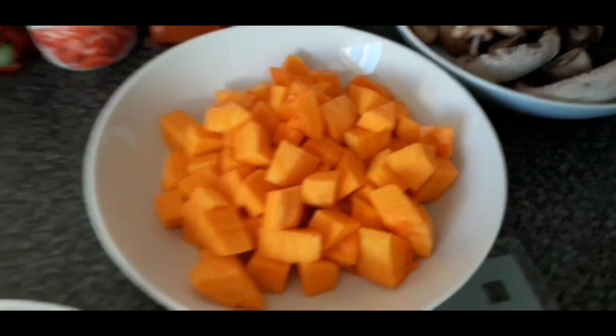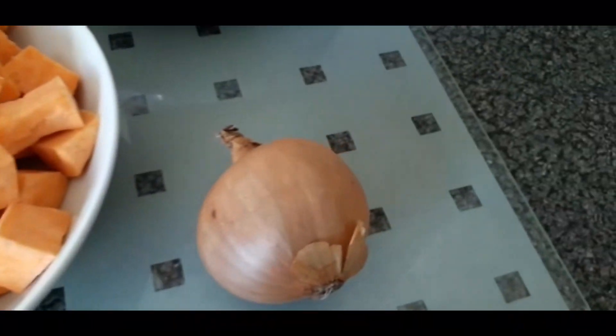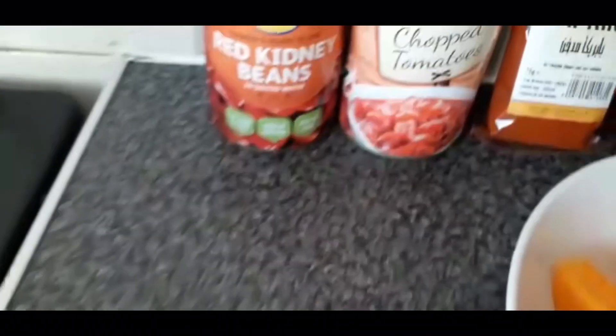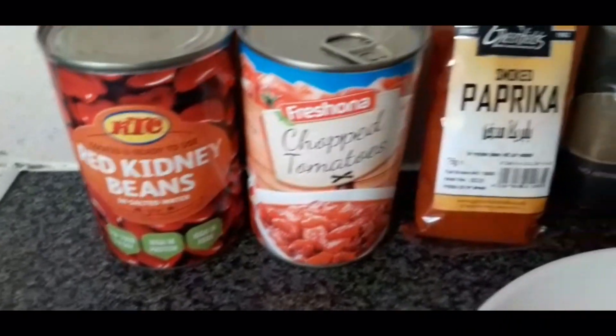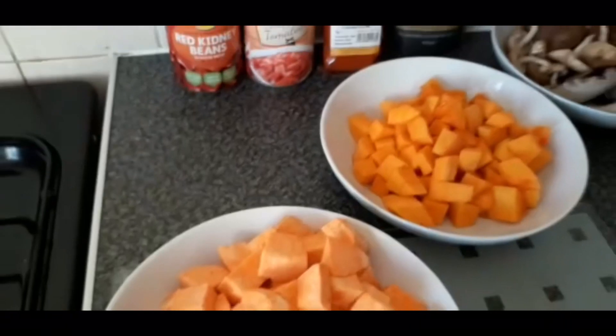Today's ingredients are sunflower oil, shiitake and round mushrooms, chopped butternut squash, chopped sweet potato, one medium onion, two tins of kidney beans, one tin of chopped tomatoes, smoked paprika, and ground cumin.